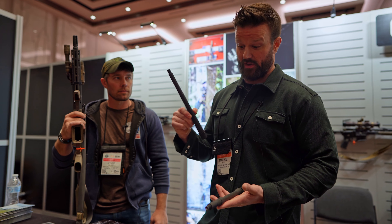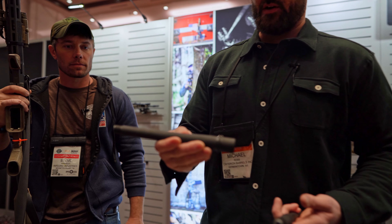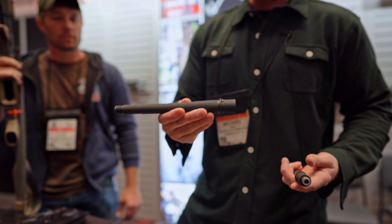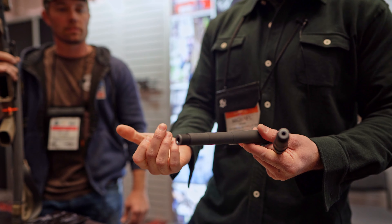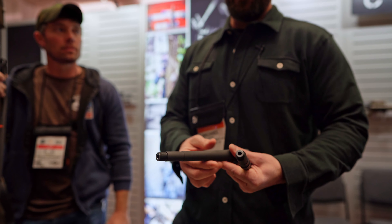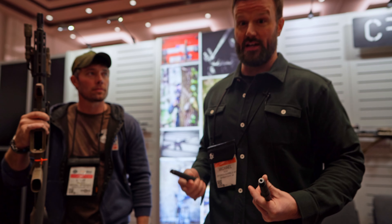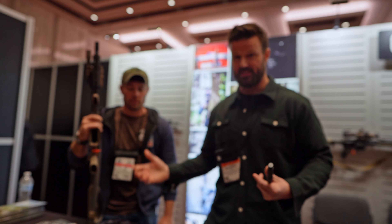So we've been really happy with the Core Series — it's been working out great for us. And we have some new releases for this year, specifically with the 300 Blackout. This one actually steps up to a .750 gas block journal. There'll be more of that to come in .223 Wylde, but initial offerings are going to be an 8.5 and 10.5 — and those will be days out at this point, in stock and ready to ship.